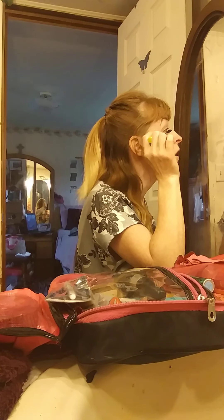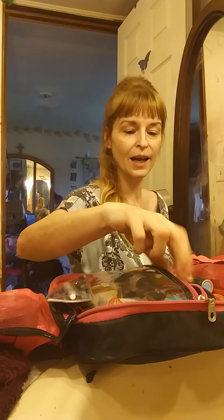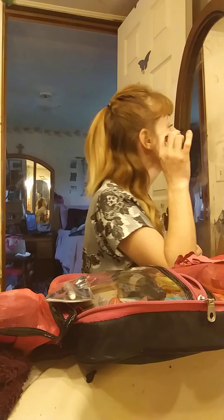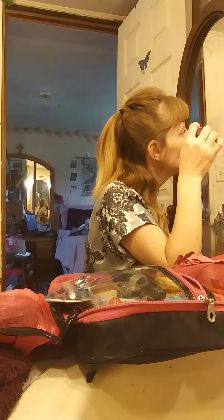I lightly apply it underneath in a little upwards motion. I like to do that instead of using eyelash curlers because eyelash curlers can tend to break your eyelashes. Then I use the brush to get more towards the base and get the lashes separated well.